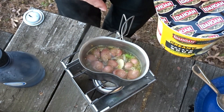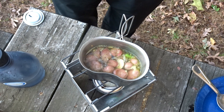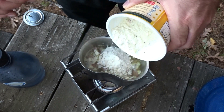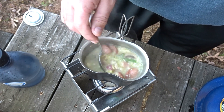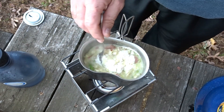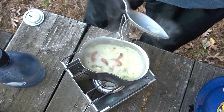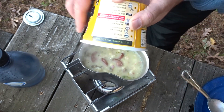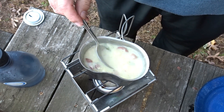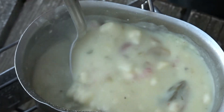Go ahead and open this up and start putting a little bit in there. I don't know exactly how much we're gonna put in there — I'm just gonna stir it until I get a consistency I like. Actually, let's just go ahead and put it all in. That soup is only supposed to take two and a half minutes in the microwave.